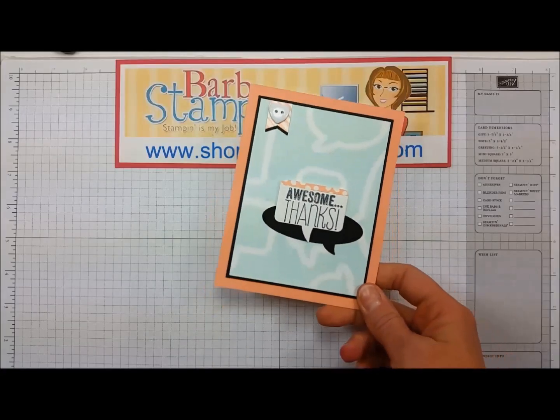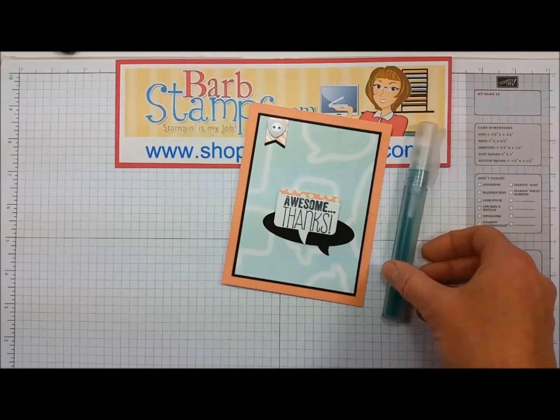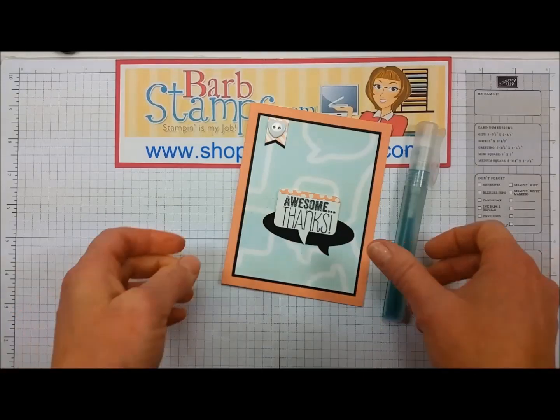Hello there, welcome to another Barb's dance video. Today I want to show you how to do spritzing with your thinlets and framelits to create patterns like this one that you see here. Let's get started.